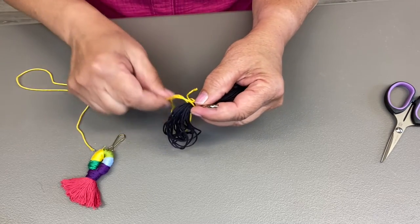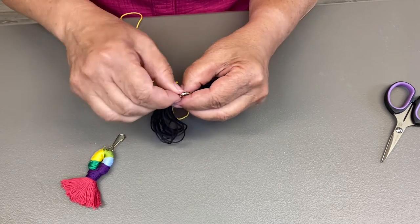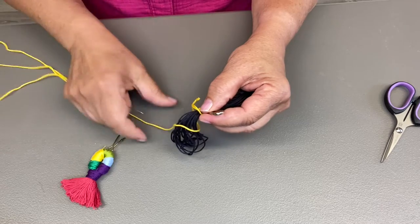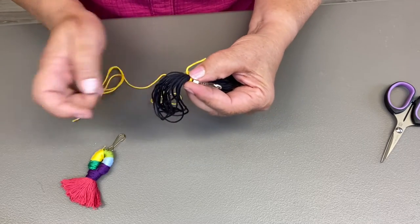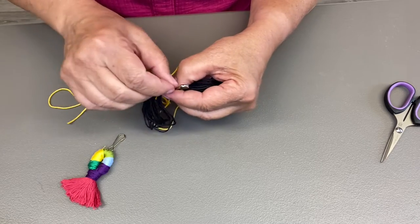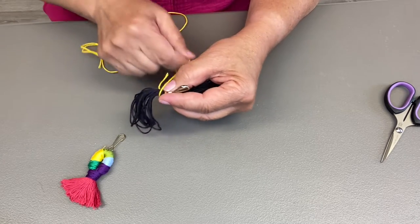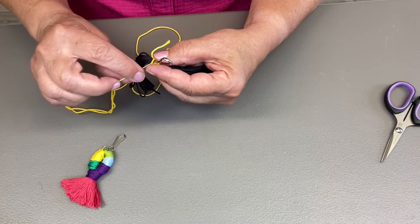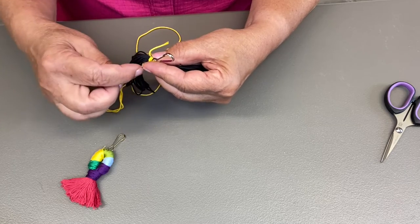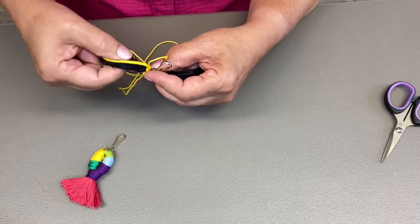I'm starting to wrap the body of the mop. As you can see, I'm not going through the center of the zipper pull — I'm basically going around it, just wrapping the embroidery floss. I'm going to speed up the video so you can watch me do this, but it'll be in sped-up fashion and we'll talk to you soon.